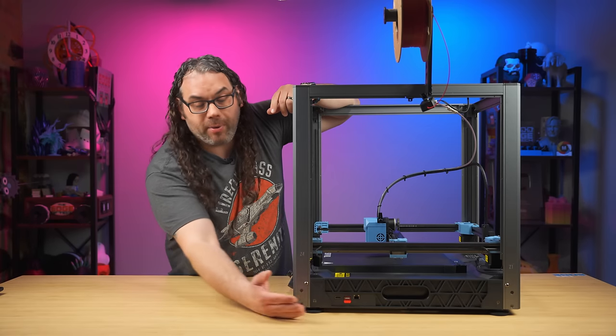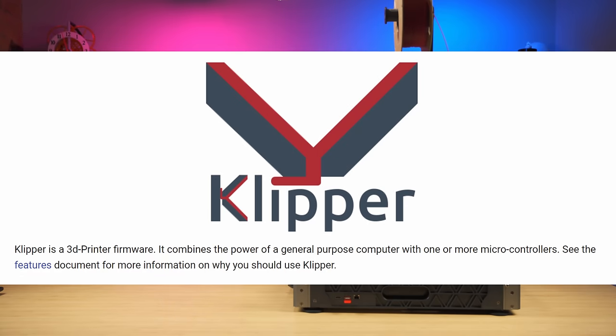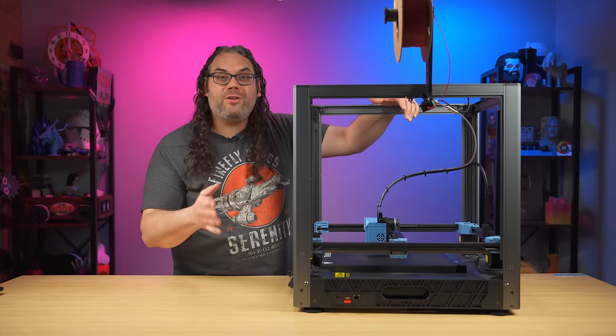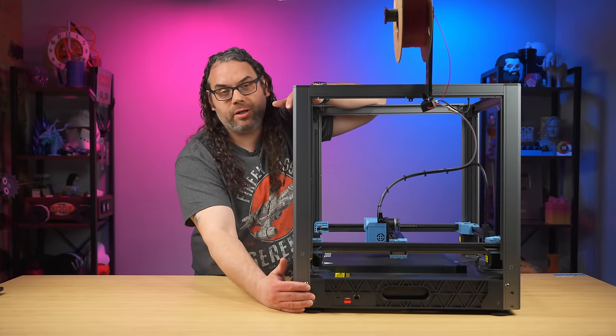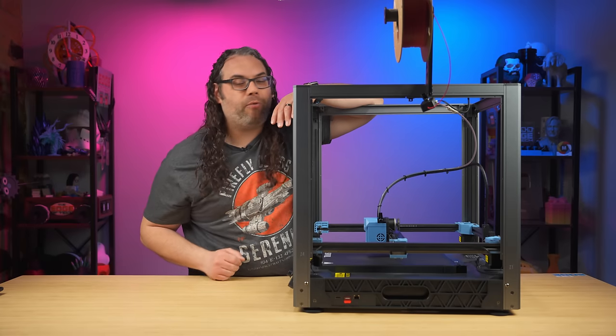It's all run by Klipper — and not three versions old Klipper. If I remember right, this is running on version 12 of Klipper, which is actually a newer version. It's really nice to see that out of the box at launch. If you connect to the built-in Wi-Fi — yes, it does have Wi-Fi — or the network, you can use the Fluidd interface from your computer and do pretty much everything you want right from there.